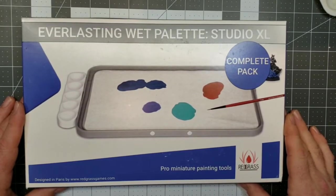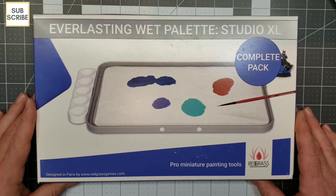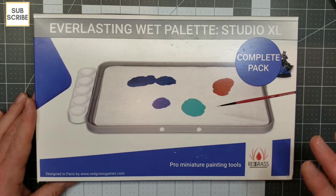This is an unboxing I've been waiting to do for quite some time. It's my Red Grass everlasting wet palette Studio XL complete pack. I ordered this back in December before Christmas — they were sold out — and just got it a couple weeks into January. I've been waiting to do this video to get it uploaded to YouTube for you guys to see what comes in the box.